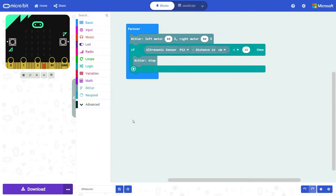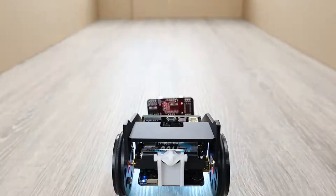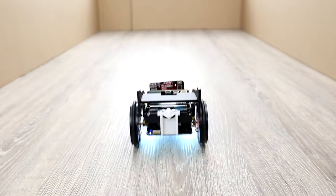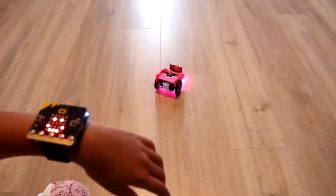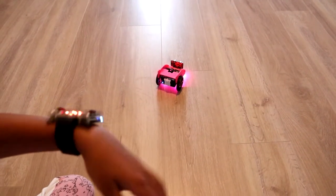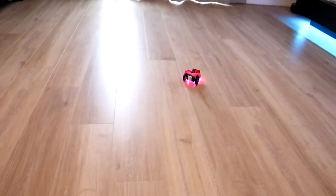You can test it out once the code is downloaded onto the micro:bit, so let's have a look. Perfect — no crashing today!